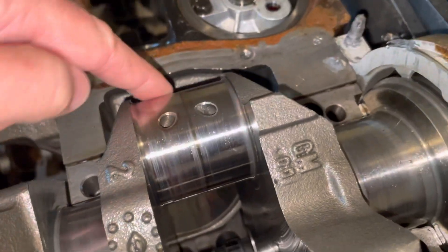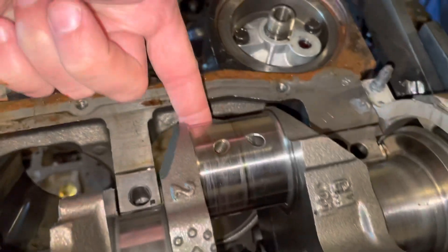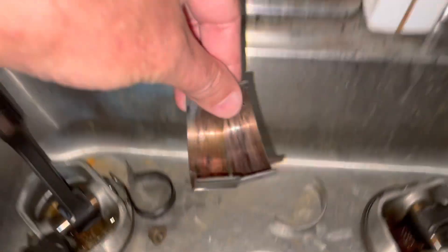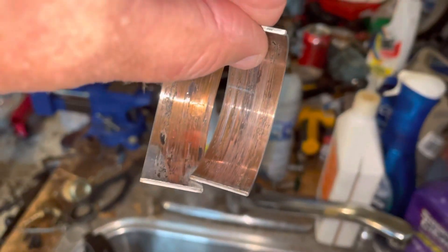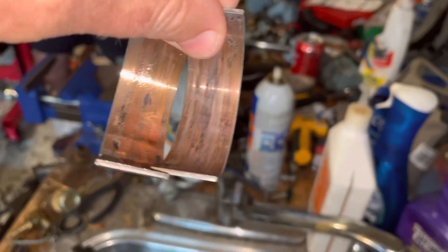Number seven — same thing as number five. The bearing had started to erode and lift some copper. There's a lot of heat damage on the rod. These are the bearings out of number seven. You can see how the copper started to melt and bits and chunks have broken off and welded themselves to the crank.